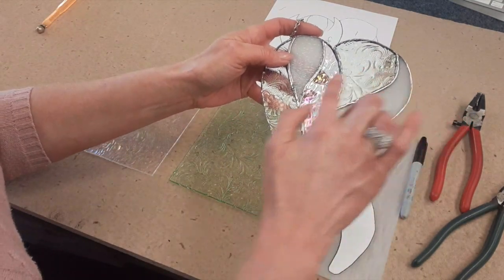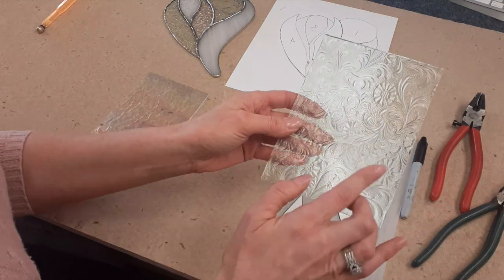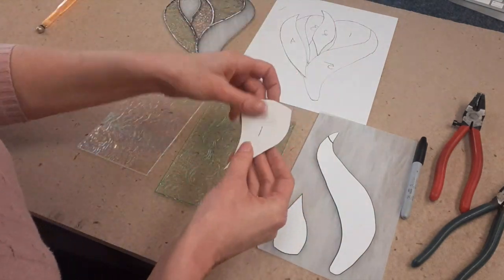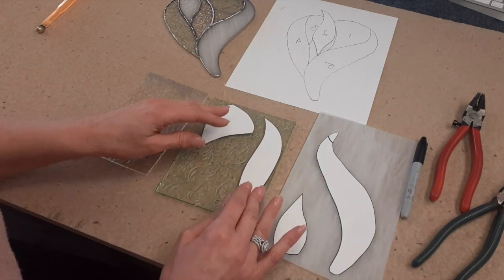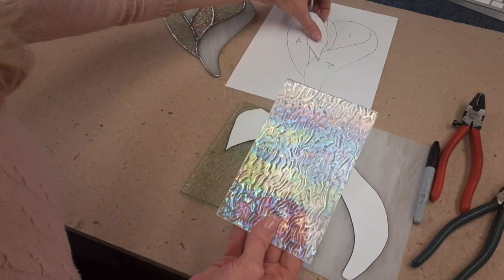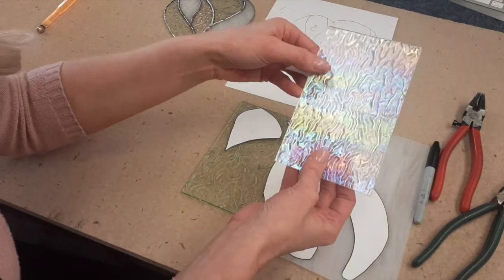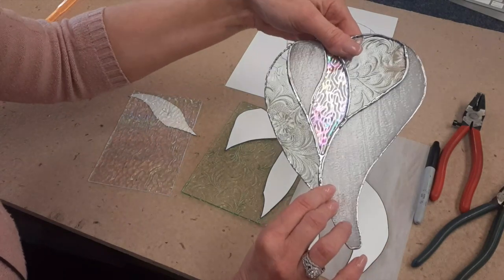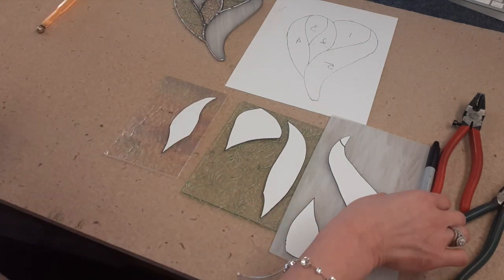Pieces one and four are going to come from this glass — it's called Flower Six, I think. It looks like lace and it's really pretty. It has a texture, so we're going to turn it upside down and place pieces one and four upside down also. The pattern is pretty random, so we don't have to worry about the texture direction, and it's all clear so there's no color pattern. The last piece, number two, I chose a ripple iridescent glass — it has a ripple texture and an iridescent quality. We're going to put this piece upside down with the pattern piece upside down, then go ahead and trace all of these.